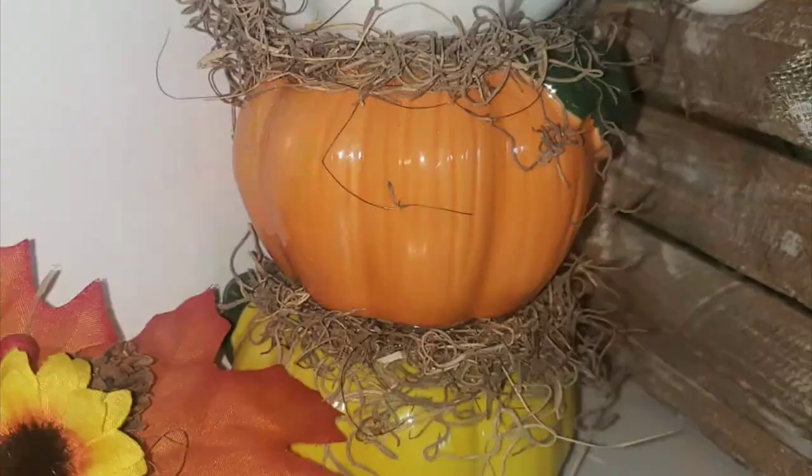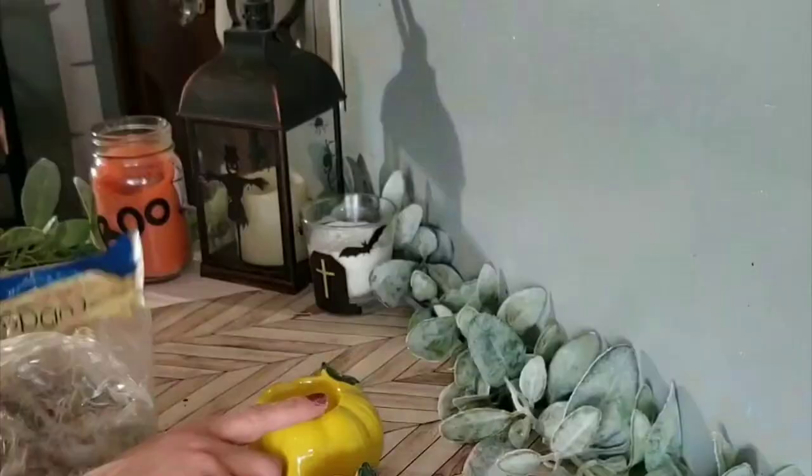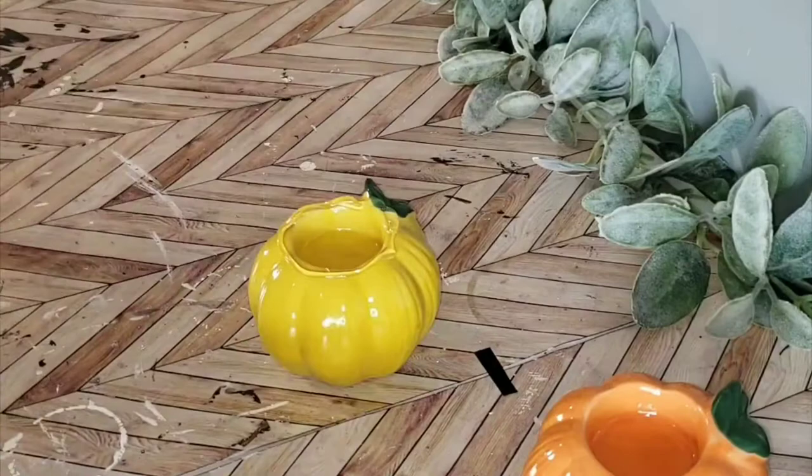DIY number one is this light up topiary pumpkin. These are so easy and fun to do. All you will need is three pumpkins from the Dollar Tree and some Spanish moss.